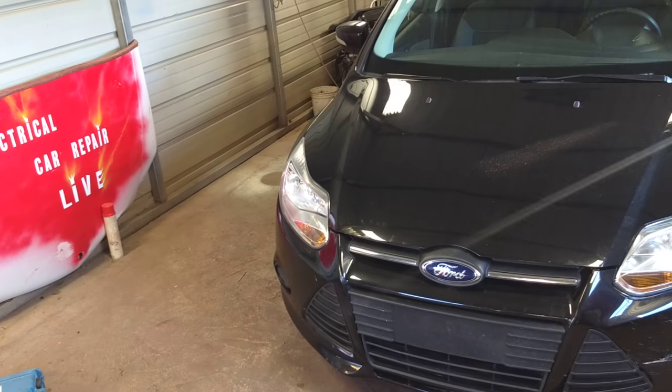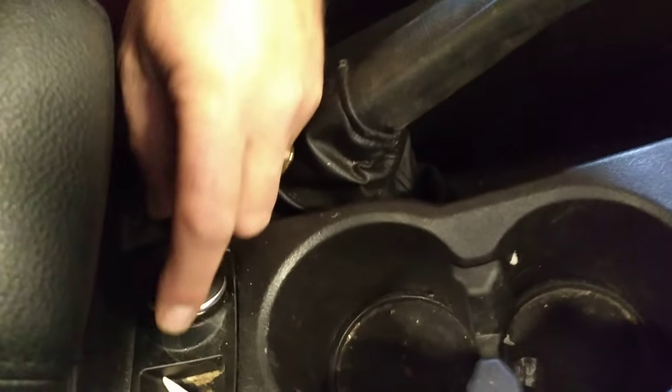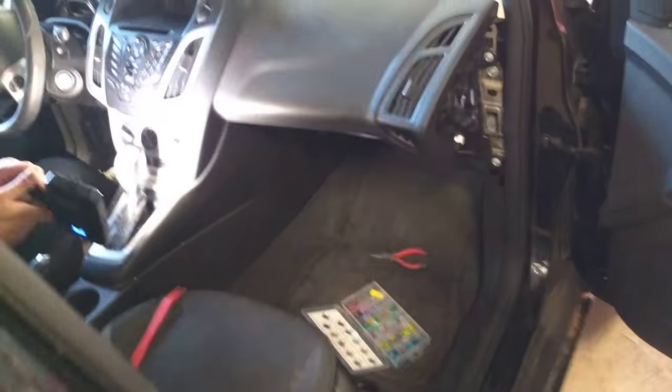What we'll be doing today: if your cigarette lighter does not work — this is the power outlet in your Ford Focus MK3, right here — if it doesn't work, it's actually connected to the one in the back as well. We'll show you which fuse to check and replace.